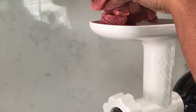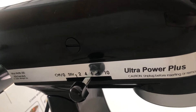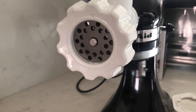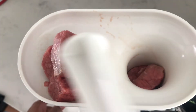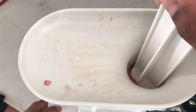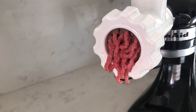My meat is ready and cut into cubes. I've switched my machine on to speed setting 4, but I found that speed 6 was much better and much faster. Use your food pusher to push the meat down.